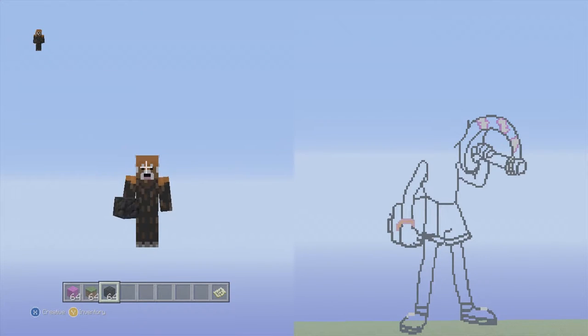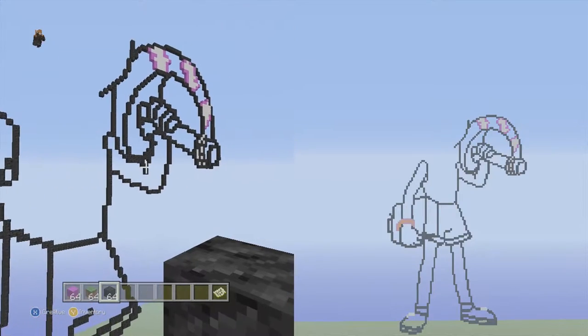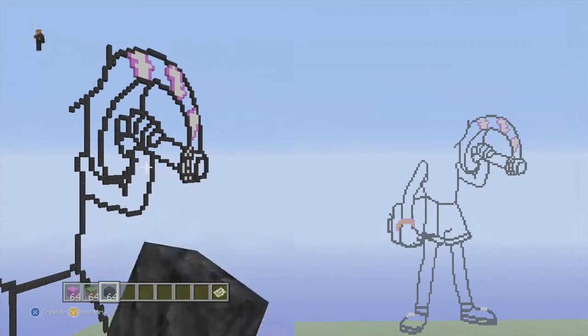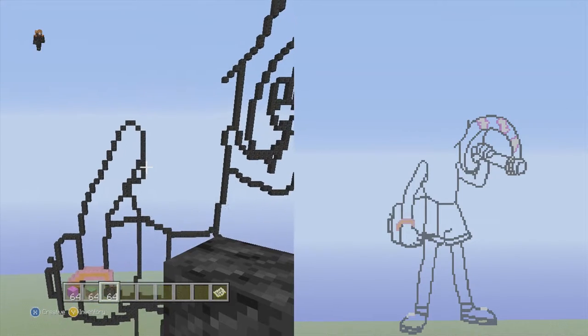Hey, what is up guys, Phoenix here. Today we're going to be finishing Connie from Steven Universe — this is a pixel art tutorial currently in progress and we're on part four. I was trying to finish last time but I'm a bad judge of time, so we're just going to jump right into it. I think this will be the final part — we just have to do the head and the sword.